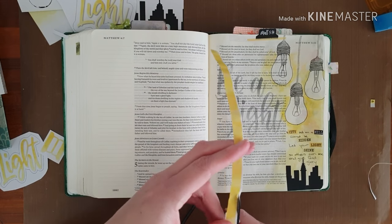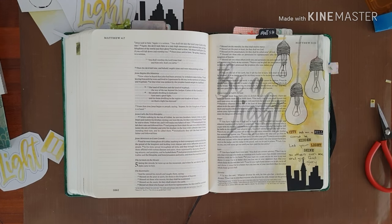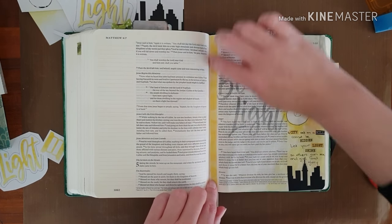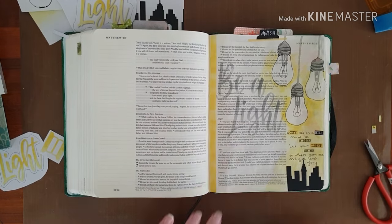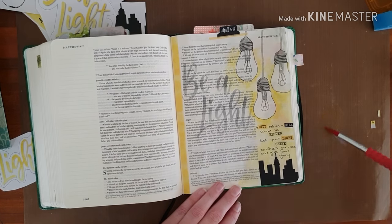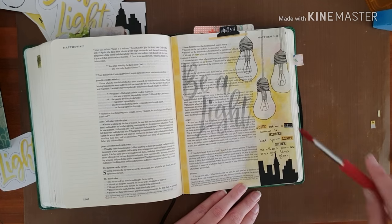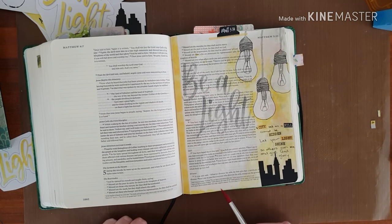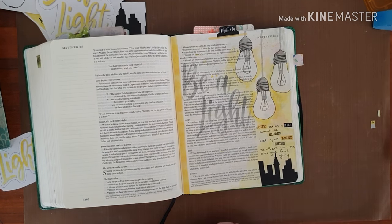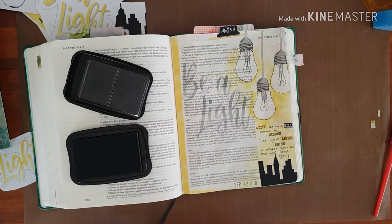I wanted to just bring the yellow into the other side of the page, and that's where I use the washi to put it on that side — I felt it completed the page a bit more. Now yellow splatters using the big brush pen: I put it down on my non-stick craft mat, add some water to it, and just went to town with the splatters. And cleaned — because I'm like that.